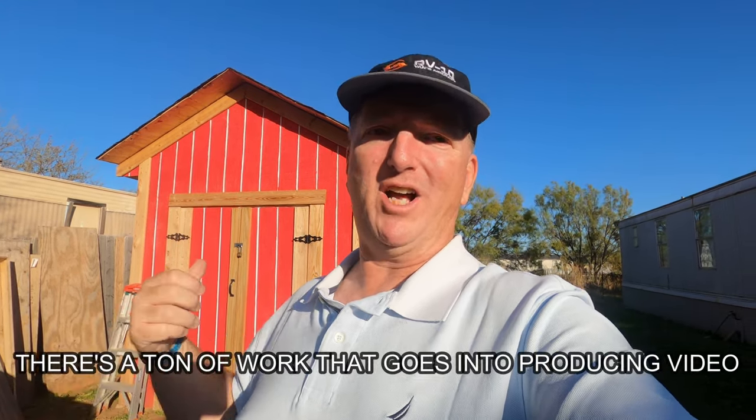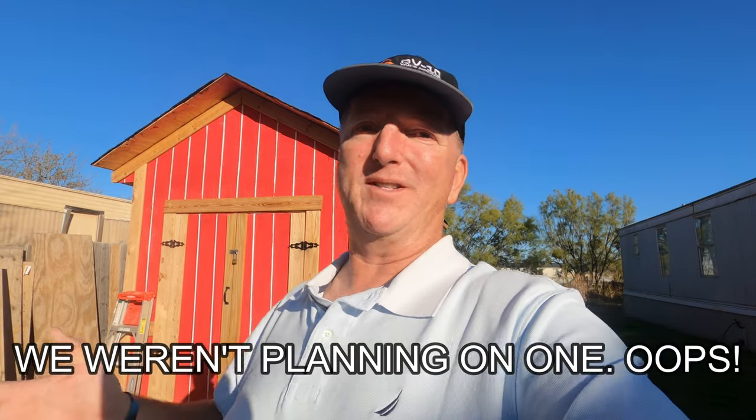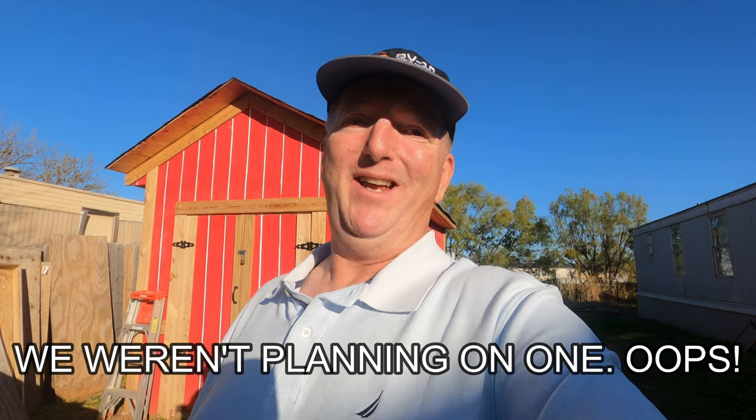It feels so good to be back after taking the summer off to get out and meet some of you at Oshkosh and to focus on putting together the videos that we've already shot. Oshkosh was back in June and here it is just after Thanksgiving. So we're going to be back here building this Vans RV-10. We want to keep the videos as short as possible, so without further ado, let's get to it.